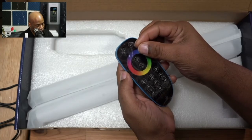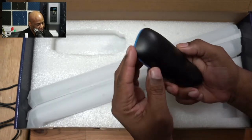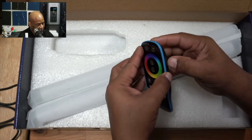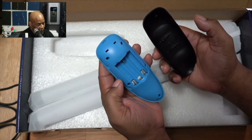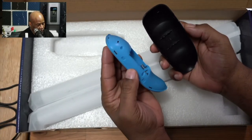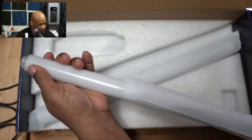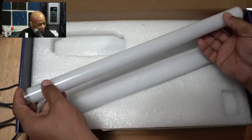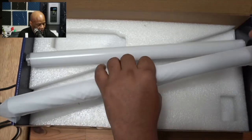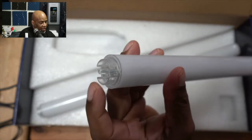This is the remote for the light — very nice, lightweight, compact. It does not come with batteries, so you will need three AAA batteries to power the remote. We also get the additional components for assembling the light. This one here is the top, and this one should be the center, and you can see the little connecting points.